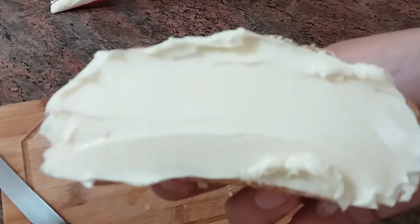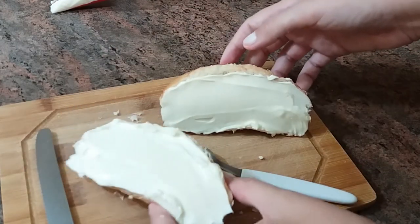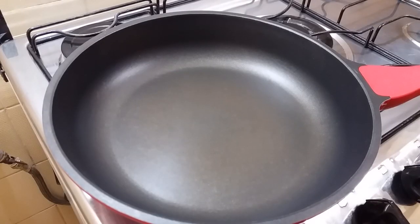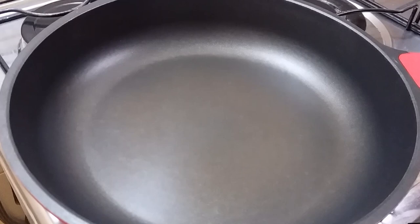There are people who first toast the bread on the chapa with butter before they apply the requeijão, but there is no need. We're coming back to our pan — it's already hot.